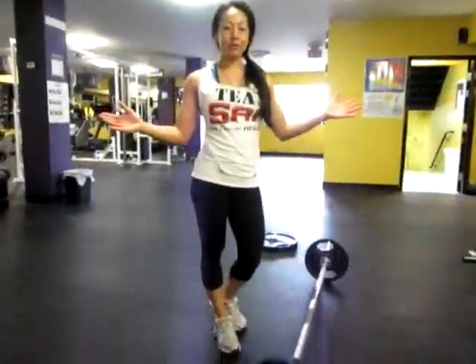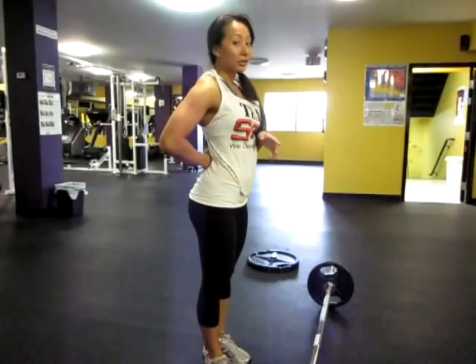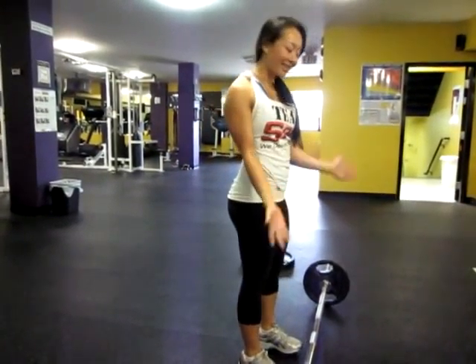Here we have Romanian deadlifts. The trick to these is to keep your feet a little bit close to shoulder-width apart, and never to break the curve in your back, or else you might risk hurting yourself. I'll do a few just so you can get an idea of how to do that.